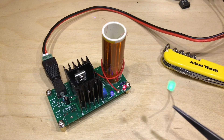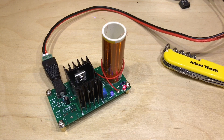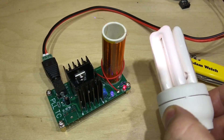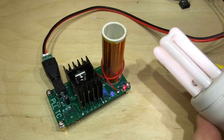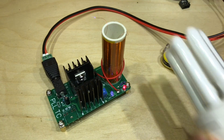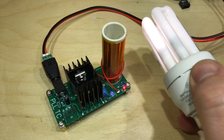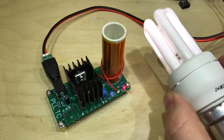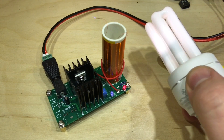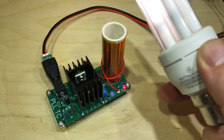I've also got a standard CFL lamp and that lights up too - that's really cool! The energy is exciting the gases inside this CFL lamp and that's what's causing it to light up. It's surprisingly bright.